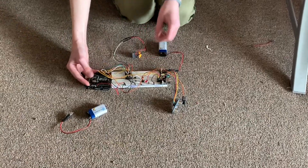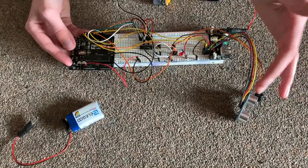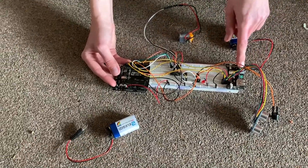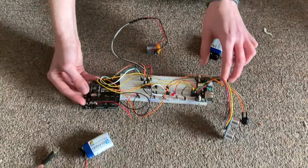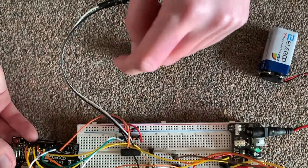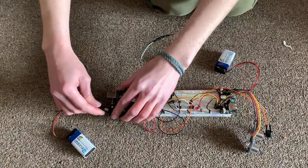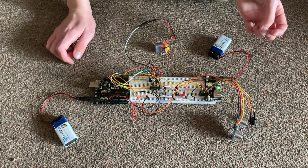We have our Arduino, which is connected via this breadboard to our ultrasonic sensor, our buzzer, and our DC motor. We also have this power supply module, which supplies additional power to the board. And here's our arm and disarm button. We have two five or nine volt batteries that can be connected to supply power without needing a computer.